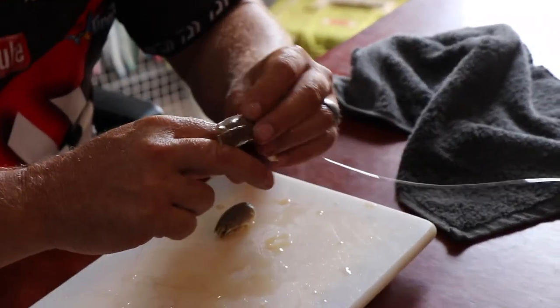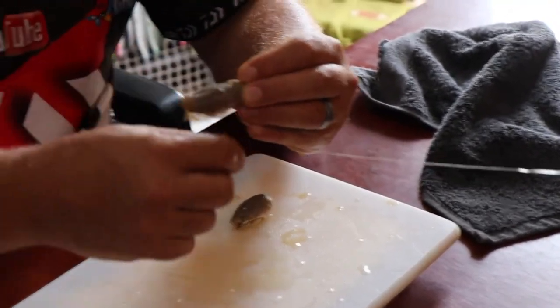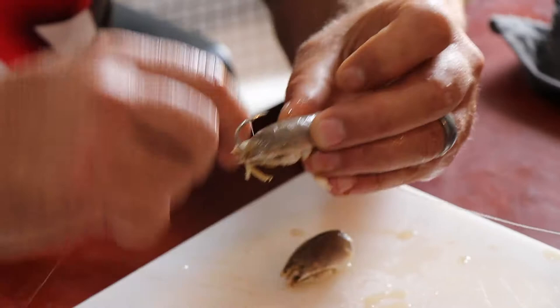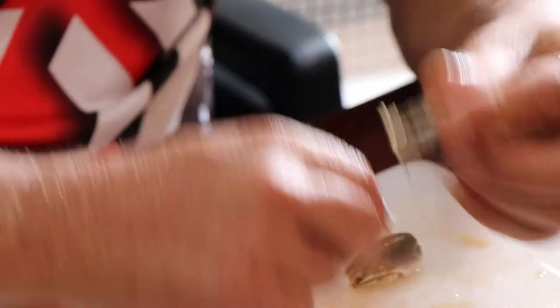You'll see mainly at the top there's a nice groove for the cotton, and you can put some in the middle too. The shell of the sea lice is quite rough so you can tie it on nicely. Just put enough cotton on.